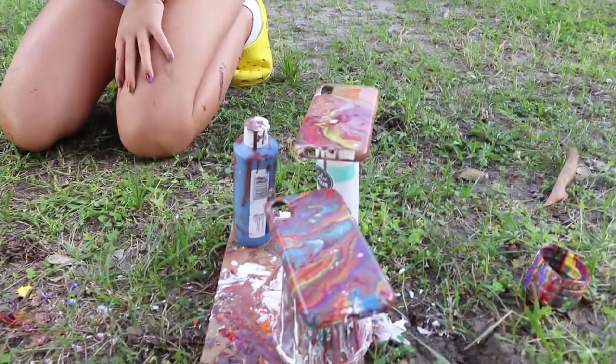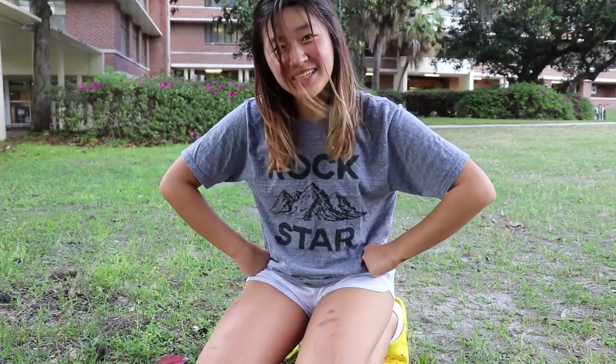Okay guys, so these are the finished products. Thanks for watching and come back next time — who knows what I'll be doing.